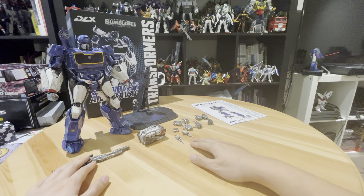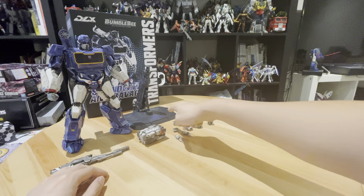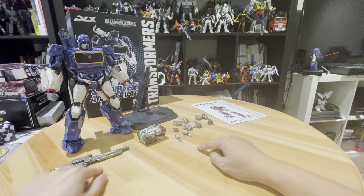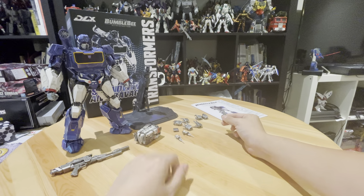So it comes with all the accessories. You can see the box at the back. You can get an instruction manual, an action stand, a sonic gun, and it comes with Ravage as well, which I'll talk about later, and all these different hands.